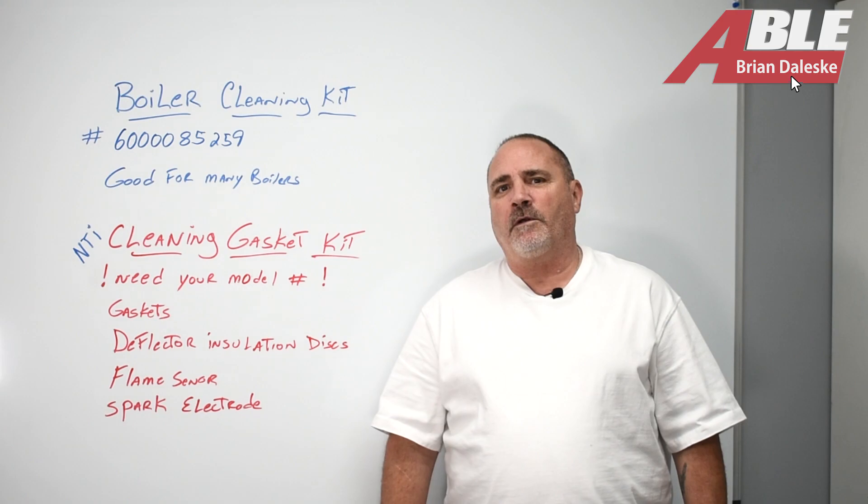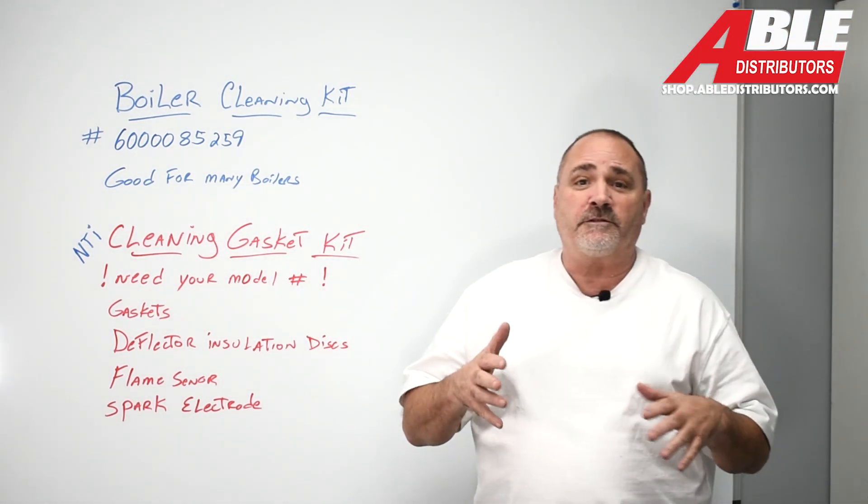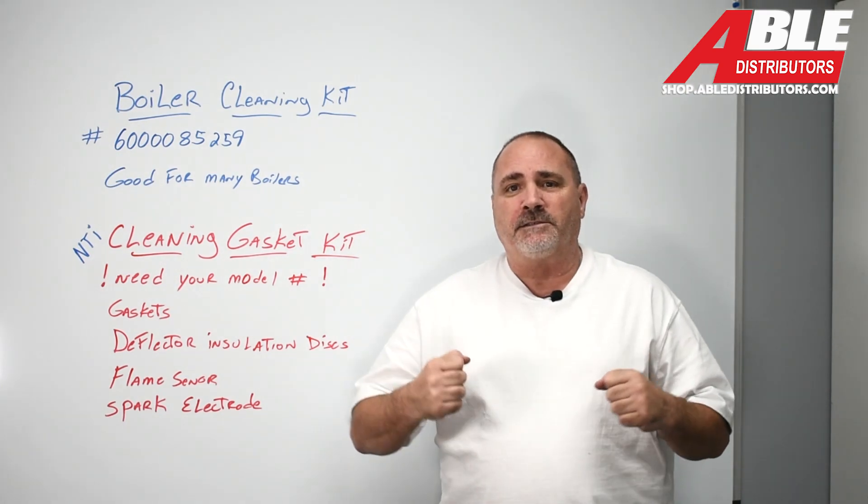Brian Dulescu with ABLE Distributors. Today I wanted to talk about maintaining your NTI boiler. Just like any other high-efficiency piece of equipment, maintenance is key.